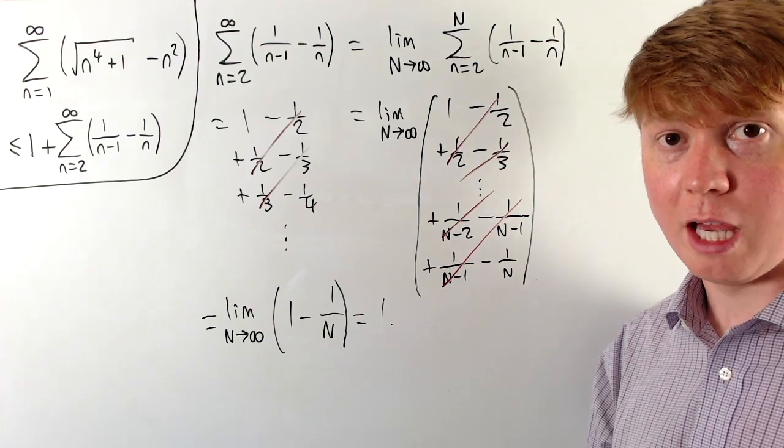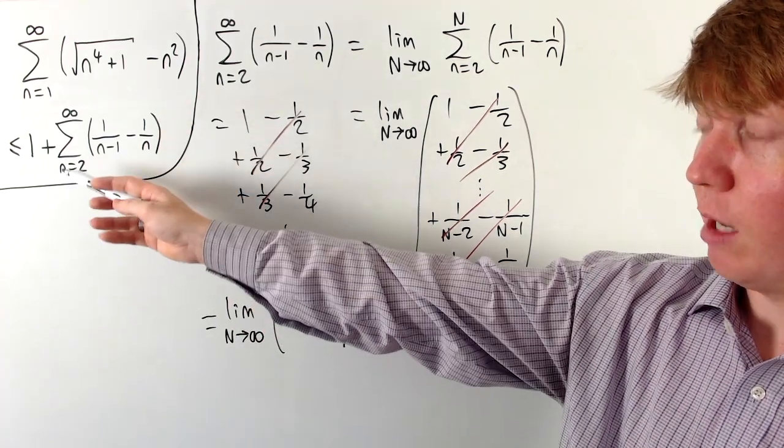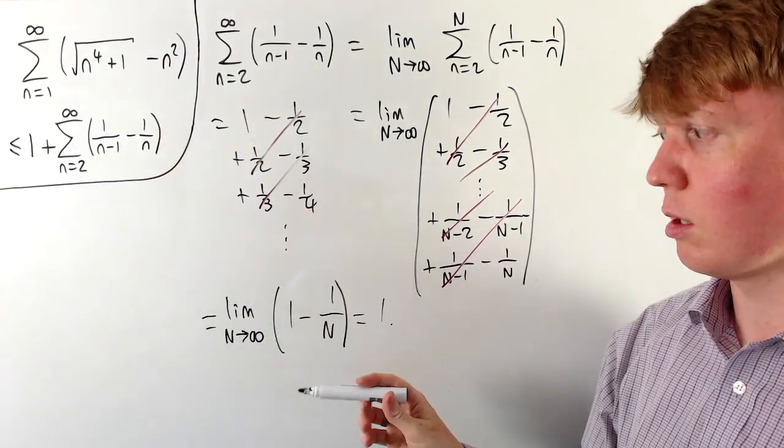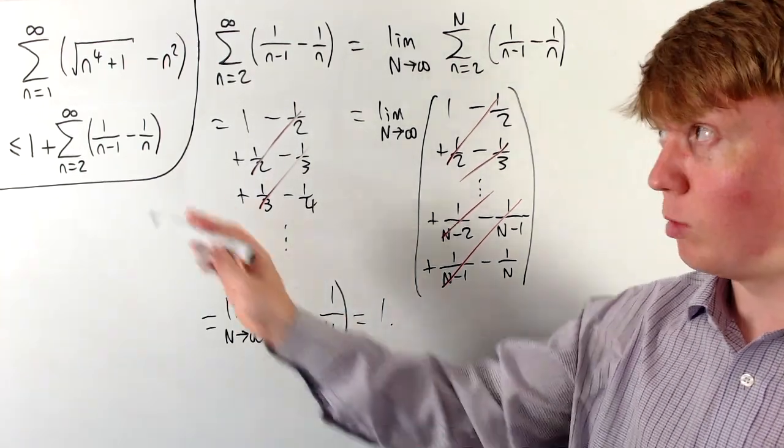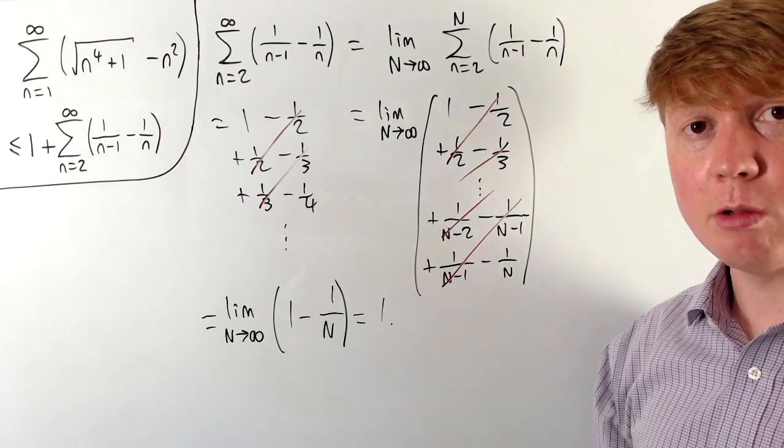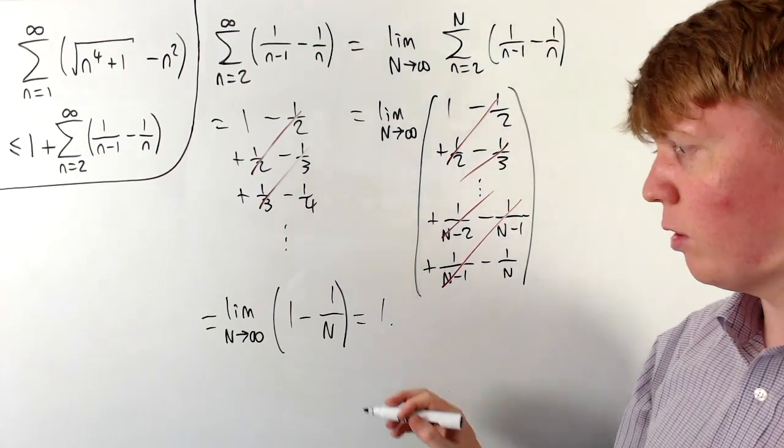This is very useful: our original sum is bounded from above by 1 plus this sum, which equals 1, so the whole thing is less than or equal to 2. Our original series is therefore convergent.